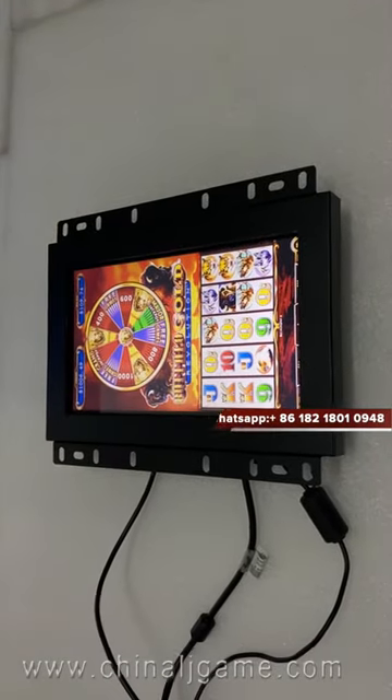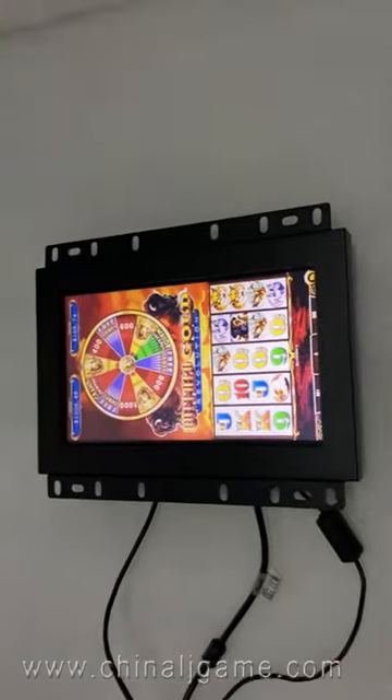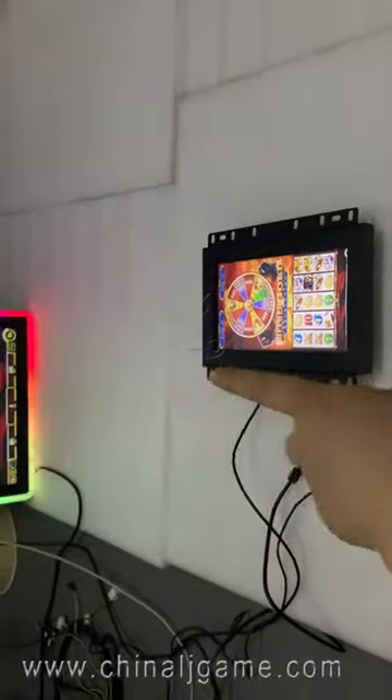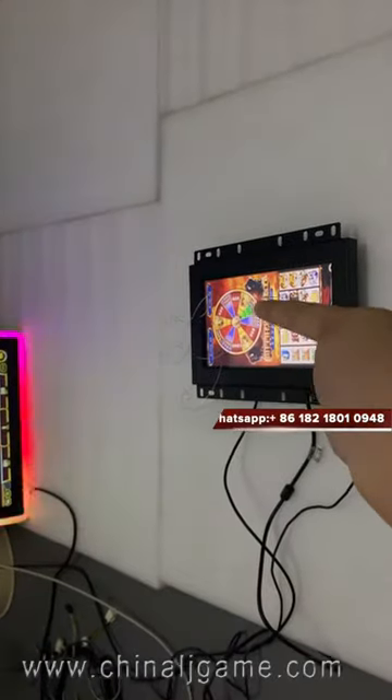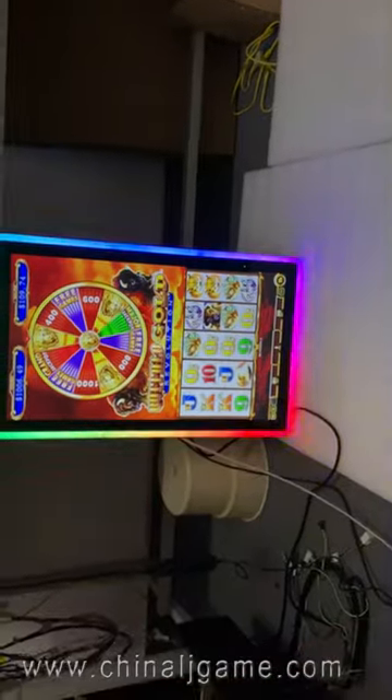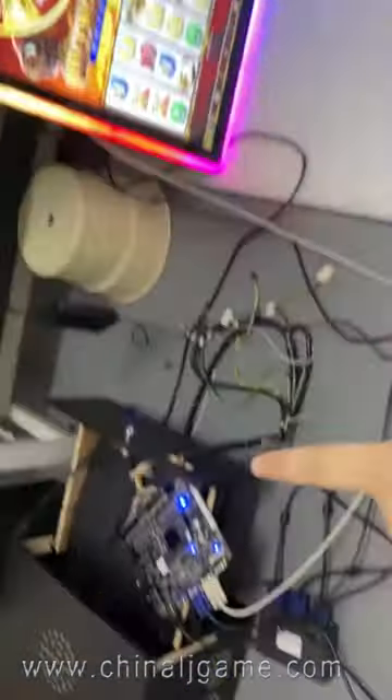Most of our customers, they buy the original Buffalo games and the original Firelink game boards. This monitor works too, but we have to change the software, of course. So this is the main board of China's Buffalo Gold game boards.